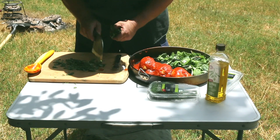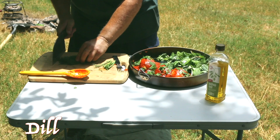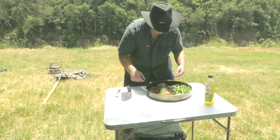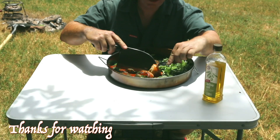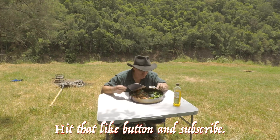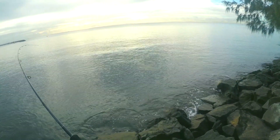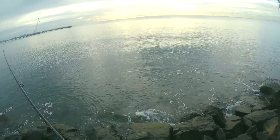Thank you. And we're on. Nice little tiger. Feels alright too. Going hard. There he is.